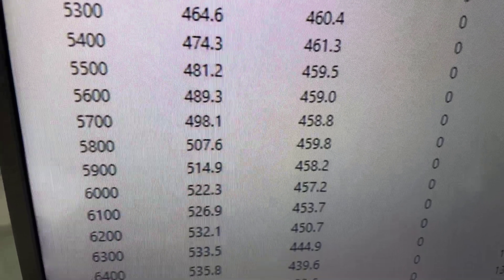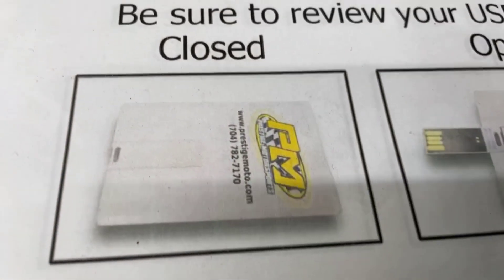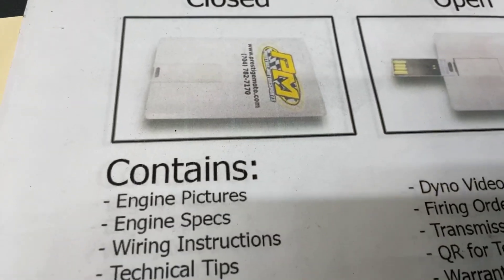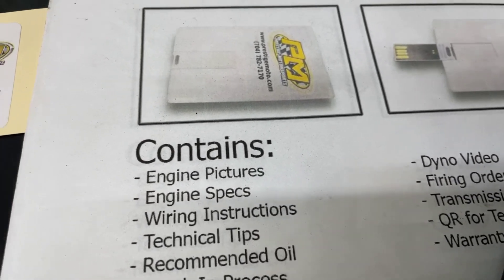What we'll do now is pull the pipes back, make sure it's good and clean for you, and I'll show you a couple other things. When you receive your engine, you'll find this thing that looks like a credit card — it's a USB card, full of technical information, engine build specs, dyno video, things of that nature. Highly recommend watching it all.